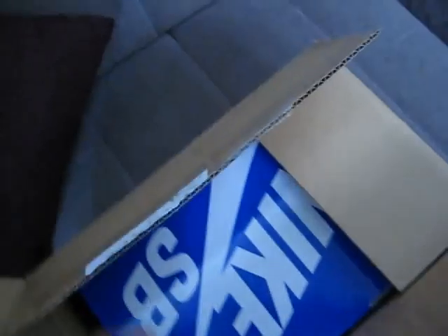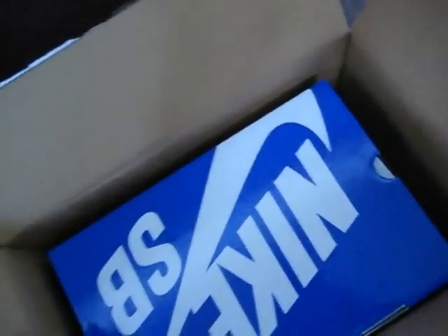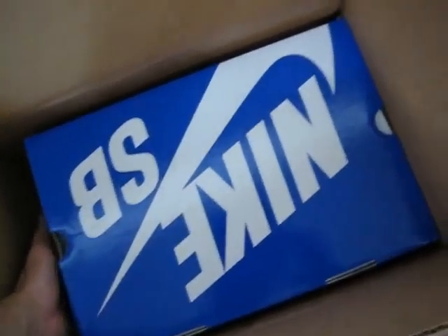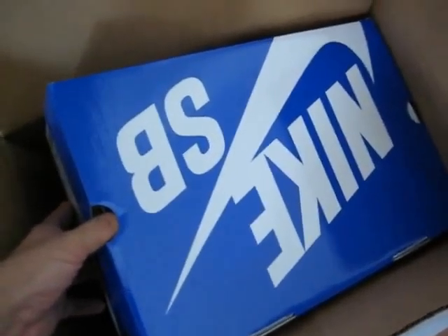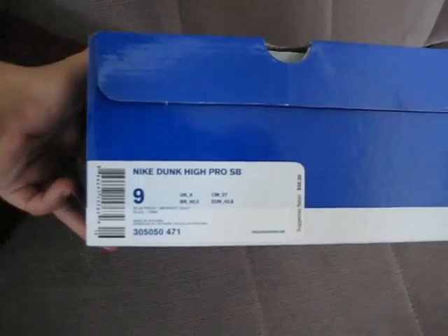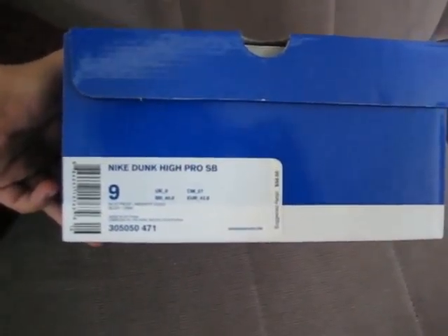You got to see what this is. Hold on, let me open this up real quick. All right, so here we go. I got these dunks mailed to me — I didn't get it from my local skate shop. I usually get majority of my kicks sent to me, just in case y'all want to know. I rarely go to the store. It's easier that way. So we have a size 9 Nike Dunk High Pro SB.